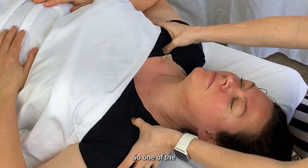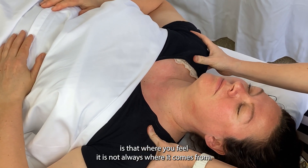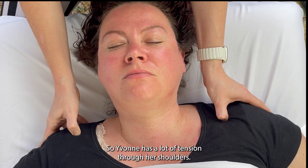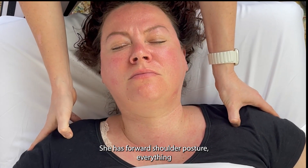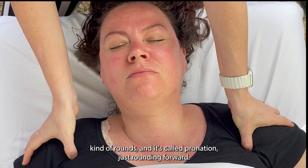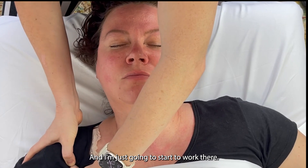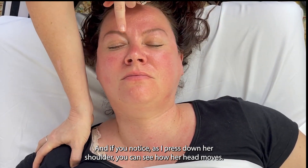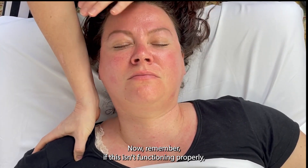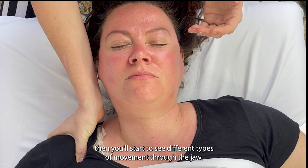One of the things that a lot of people don't really think about is that where you feel it is not always where it comes from. Yvonne has a lot of tension through her shoulders. She has forward shoulder posture — everything kind of rounds in, it's called pronation. If you notice, as I press down her shoulder, you can see how her head moves. And that's from tension through her neck. If this isn't functioning properly, you'll start to see different types of movement through the jaw.